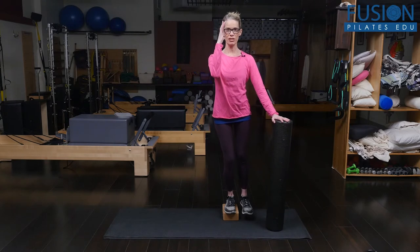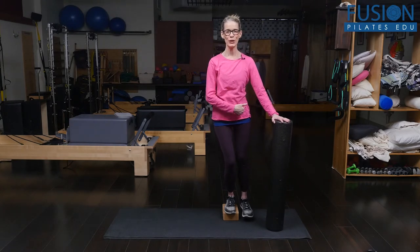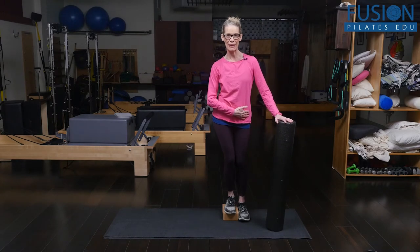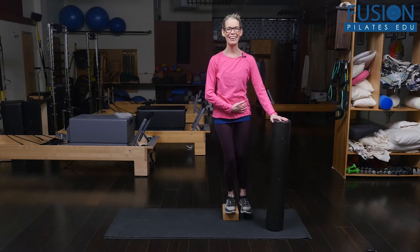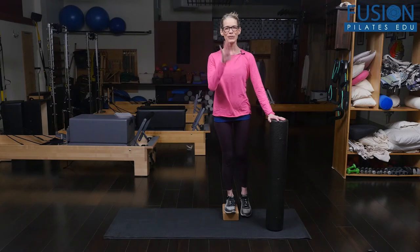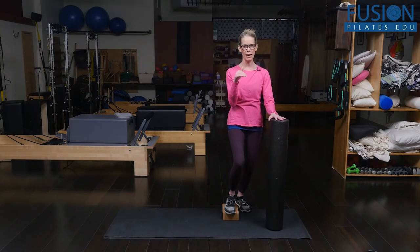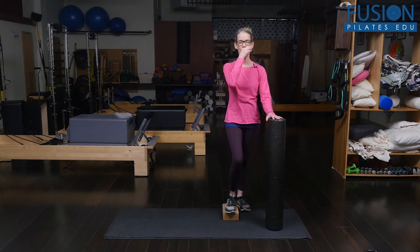You want to make sure that the hips stay right across from one another — that you're not dropping that hip as you bend your knee and then lengthen. There's so much detail you can do inside those two simple movements.